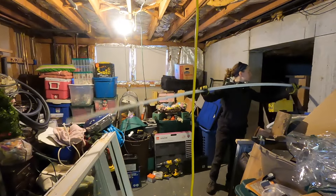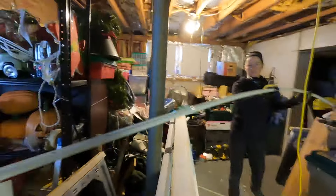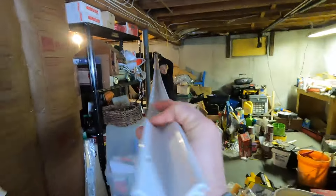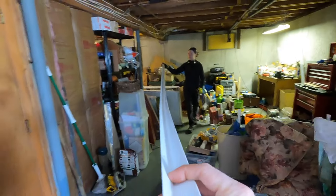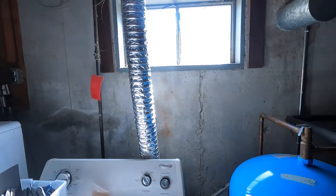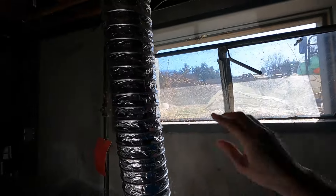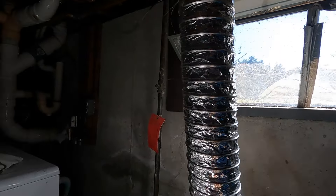These fins are 17 feet long — they are not really easy to deal with inside. We've just been putting them out the basement window here as opposed to trying to snake them up through the house.